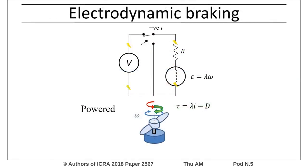We employ electrodynamic braking to halt the rotor. In powered flight, applied voltage causes positive current flow that drives the motor to overcome drag and turn the rotor. When the power is disconnected, the circuit is open and only aerodynamic drag is applied.